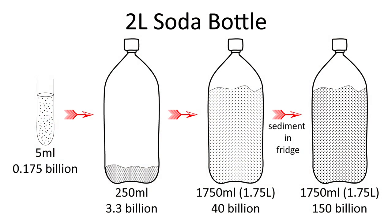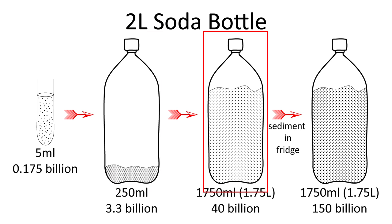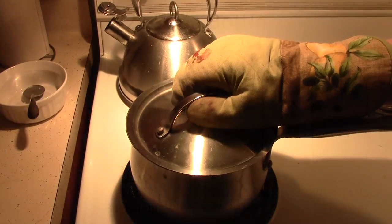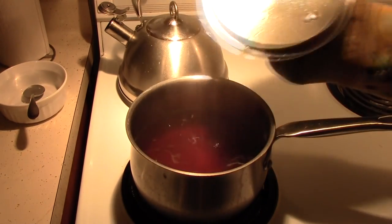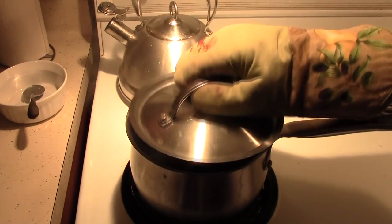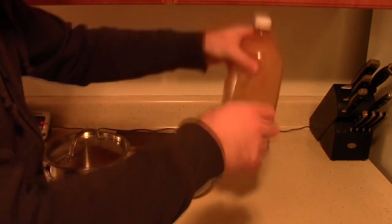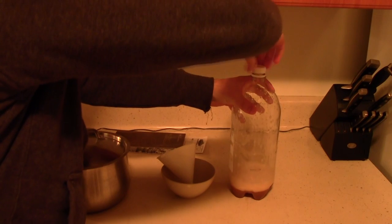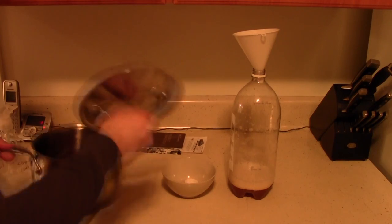In roughly 2 days you should have the maximum number of yeast that you will produce from the smaller culture. We now need to step up to a larger culture in order to get our yeast numbers closer to what we need. As before we need 1.040 wort, but this time we need 1.5L or 6 cups of wort. Simmer the wort for 15 minutes to sanitize. At the same time sanitize your funnel but don't do anything to the yeast in the bottle. Cool your wort and once cooled use it to top up the wort in the bottle. This should give you a total of 1,750ml or 7 cups of wort in total.